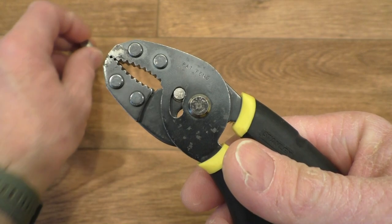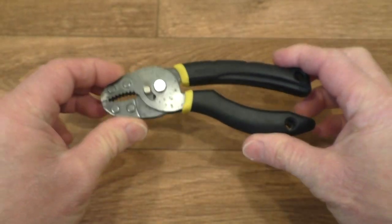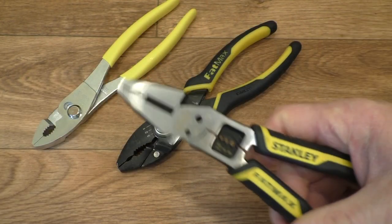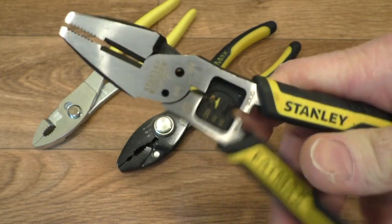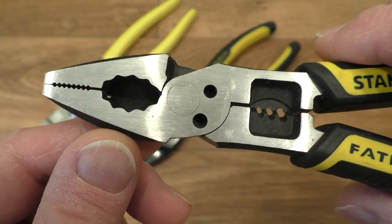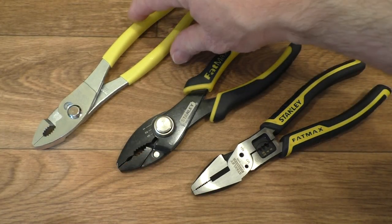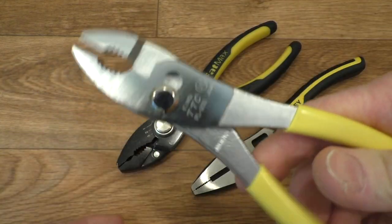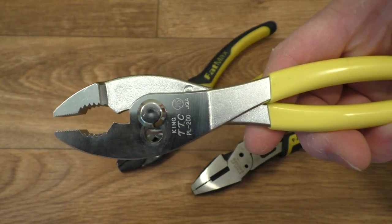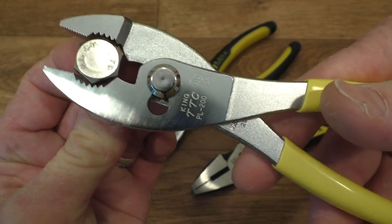How they work is they're self-adjusting slip joint pliers. If you know the difference between slip joint and standard pliers — standard pliers just pivot at one point, nothing more than that. Slip joint pliers operate like normal pliers but you open them up and then they become large pliers, so you can grip much larger items with ease.